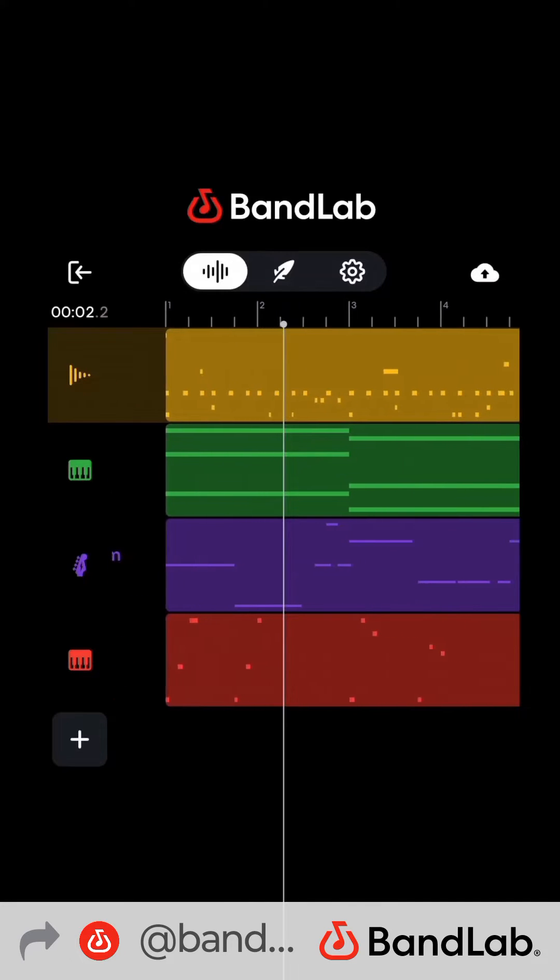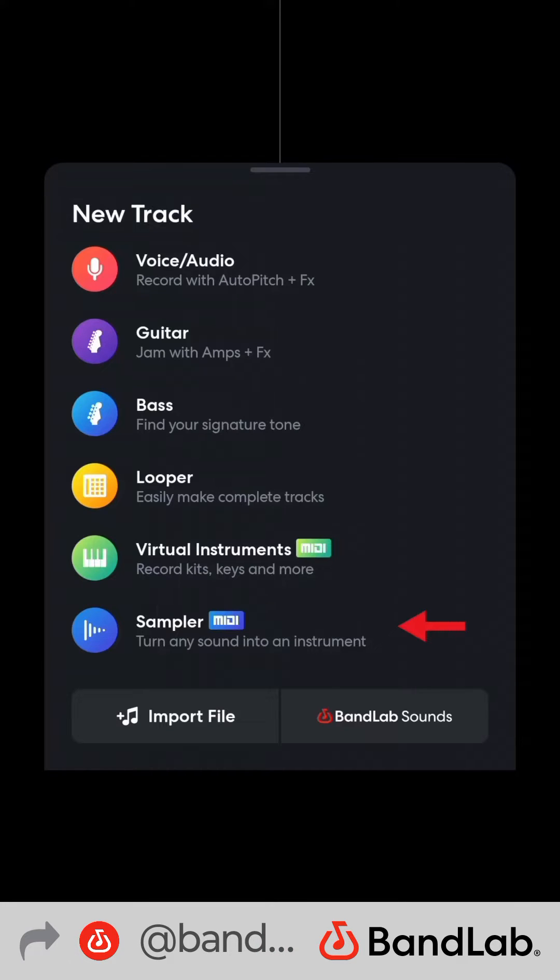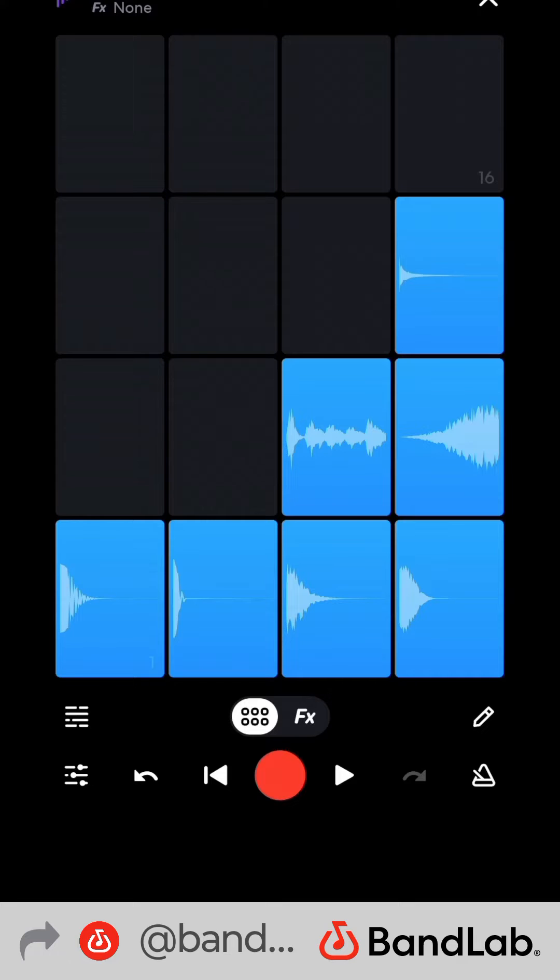How to make a drill beat in BandLab. Set the tempo to 140 BPM. Pull up a sampler track for drums — this kit was made with free BandLab sounds: kick,